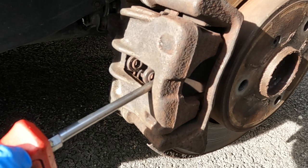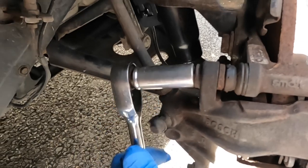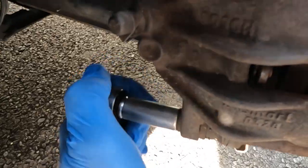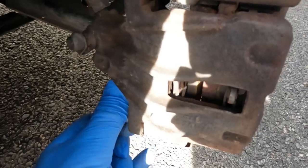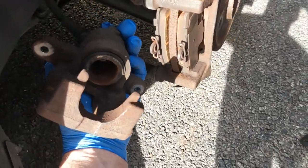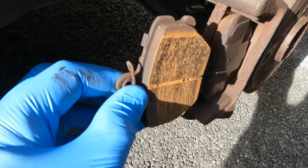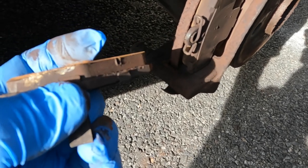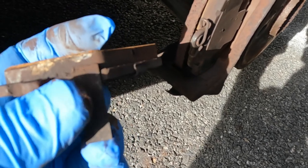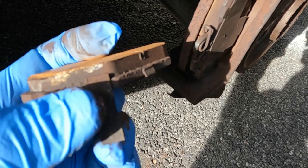First of all, slowly allowing that piston to be retracted, and loosen these 13mm bolts that hold the hydraulic part of the caliper to the caliper carrier, allowing it to come free. I can now remove the brake pads. There's this little tab here — the idea is that it makes contact with the brake disc before the pad wears down to the metal, alerting you by making a scraping sound as you drive along.